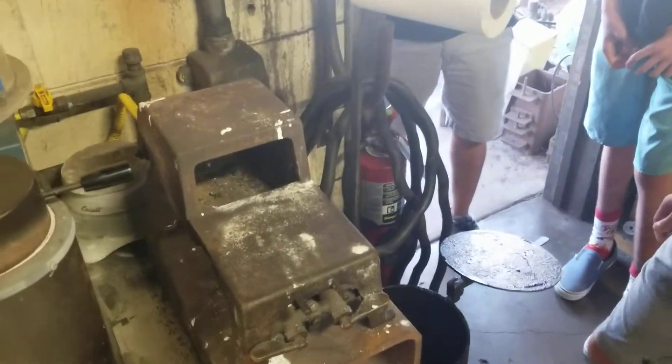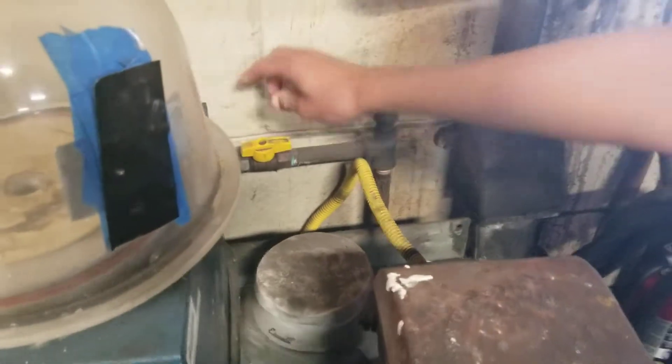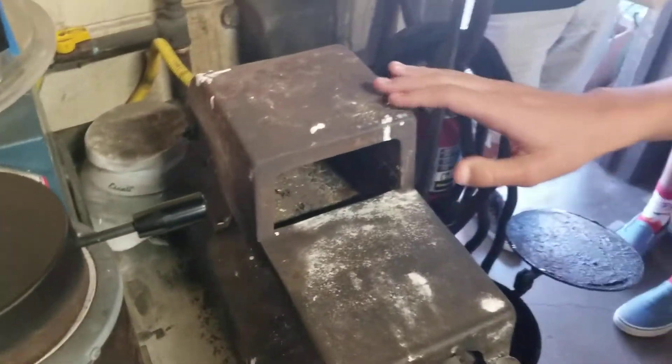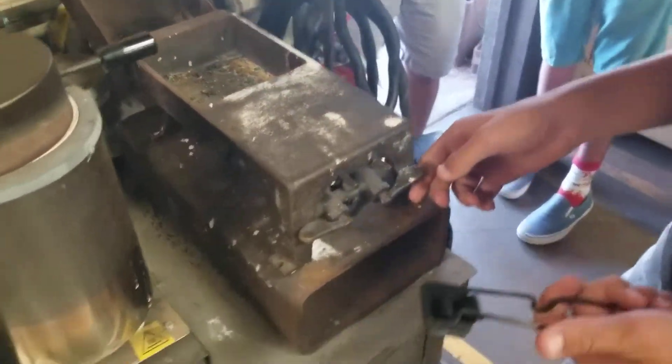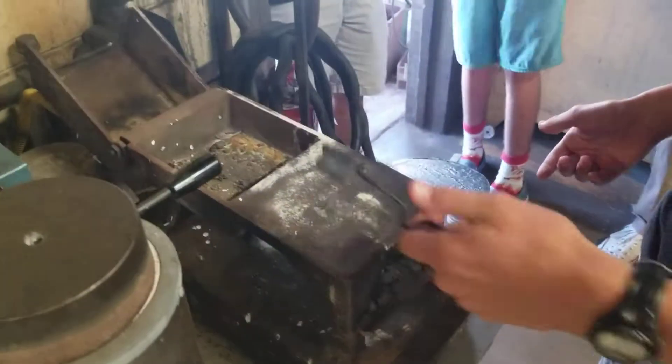We're going to heat treat the screwdriver. Go ahead and turn on the ball valve right here — that's natural gas. This may be hot so touch it first, but go ahead and open up the forge, then turn this knob up all the way and light it.